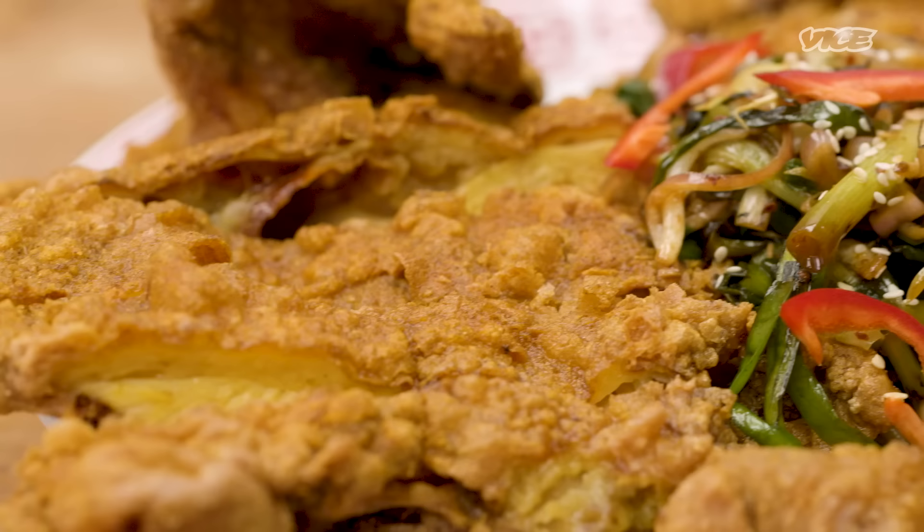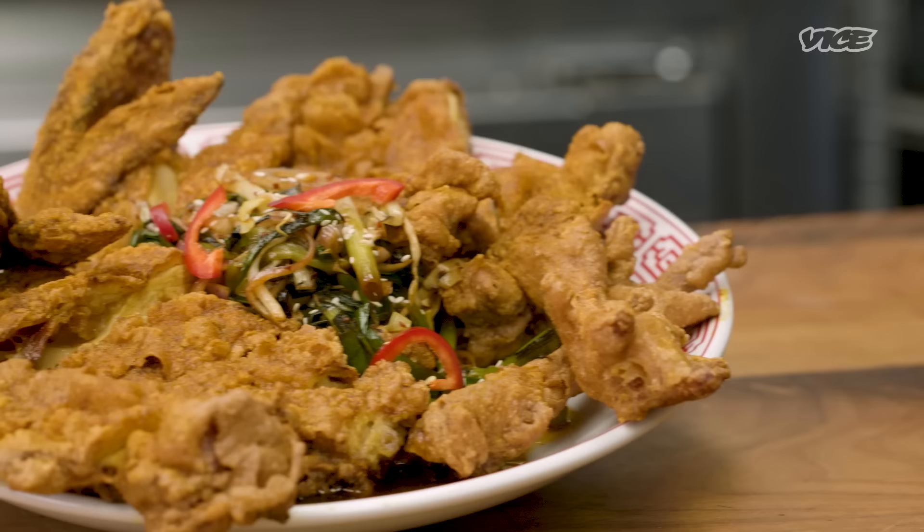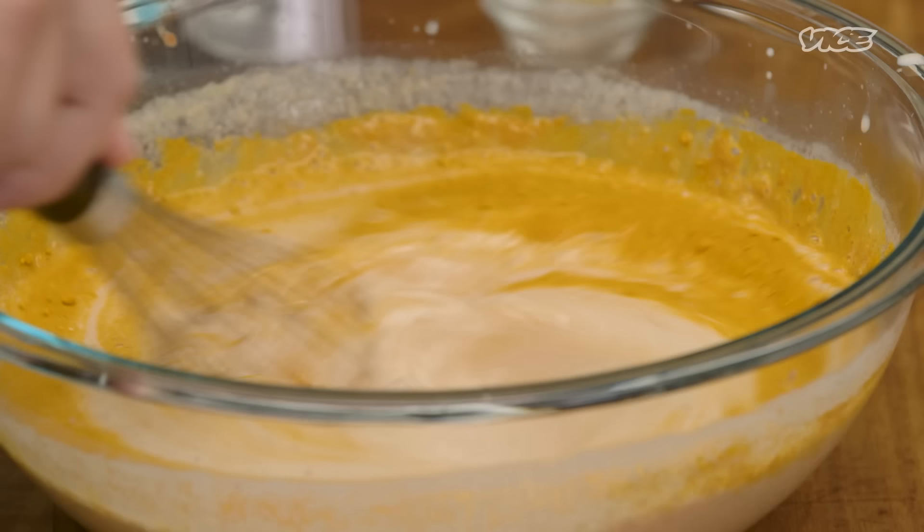Hi, I'm Eric Zee, the owner and chef of 886 and Wen Wen, two overrated Taiwanese restaurants in New York City. Today I'm gonna show you guys how to make our pretty oddly famous BDSM fried chicken. Stands for brined, deboned, soy, milk, chicken. Nothing else.